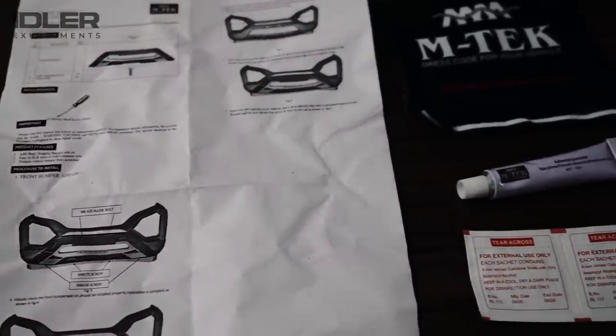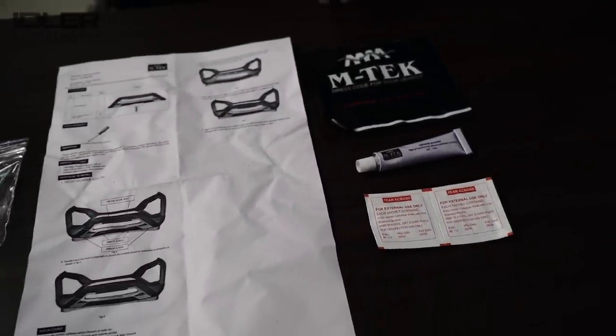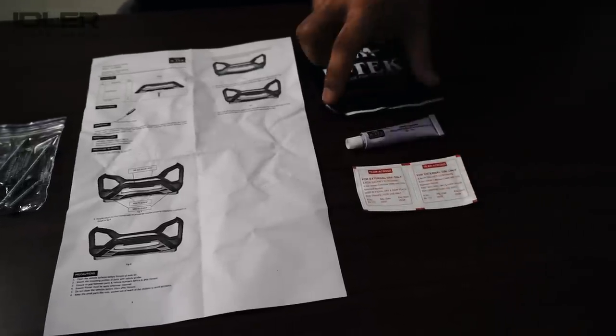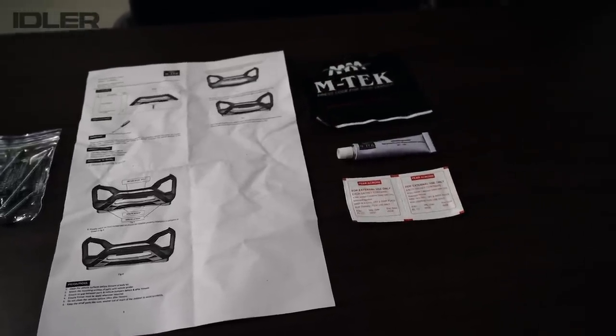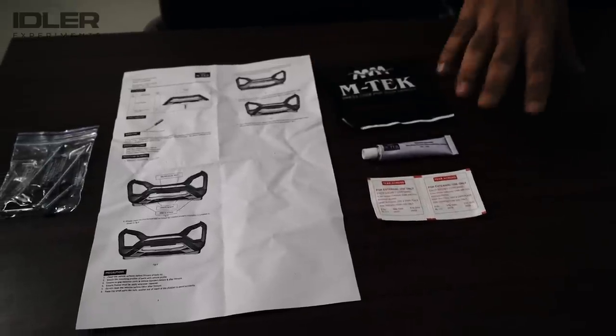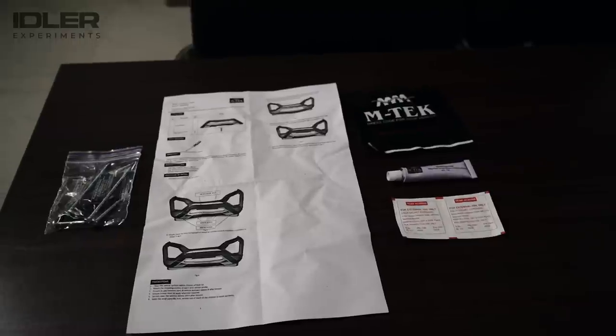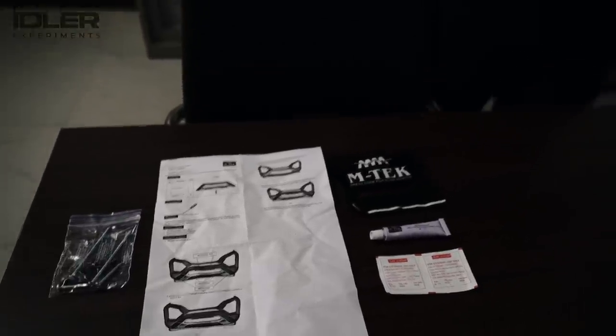With the hardware, you will get a complete fitment kit. Like with this add-on kit, for cleaning the surface area of the car bumper, alcohol swabs are provided. For bonding it to your bumper, a primer is also provided. The whole kit is included. If you have a little interest and want to fit some accessories, you can do it yourself.